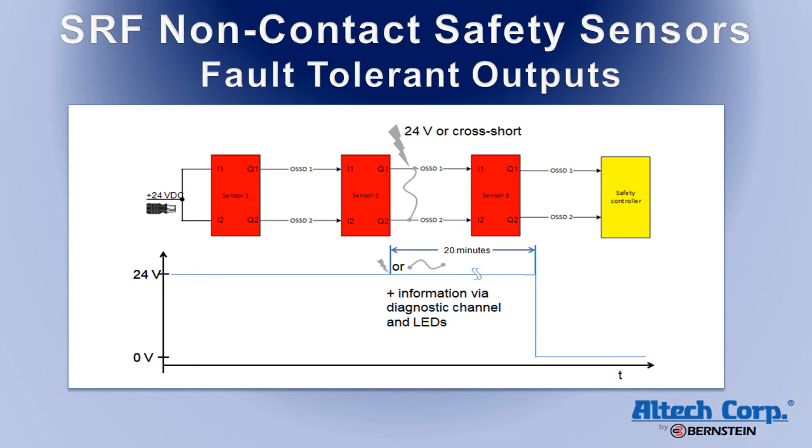The SRF also offers fault-tolerant outputs, which prevent unnecessary machine shutdowns. If both OSSD safety outputs are lost, caused by an unsafe condition such as a door being opened, the machine will automatically shut down. However, if only one output is lost, caused by a fault in the safety sensor or the wiring, the sensor will indicate the condition with a flashing code and transmit the information via the daisy chain system if used. After 20 minutes, the machine will be shut down.